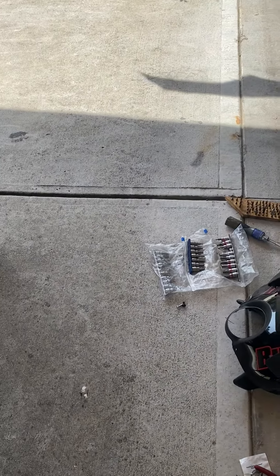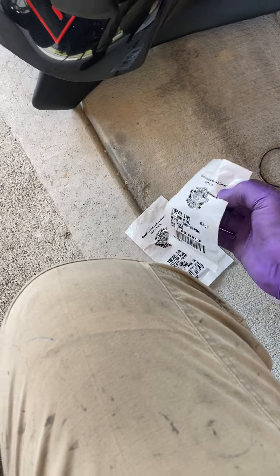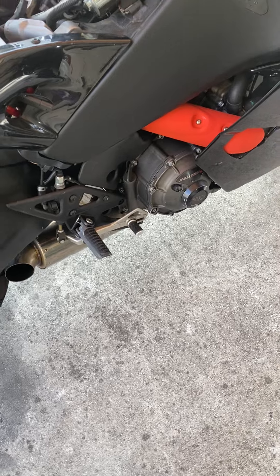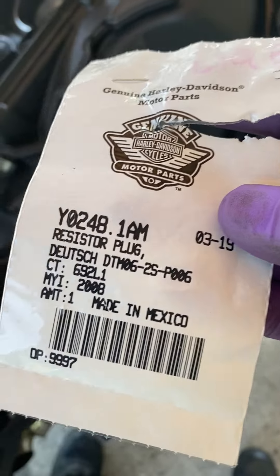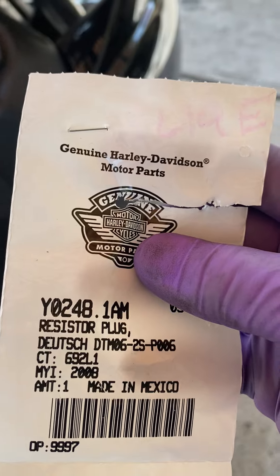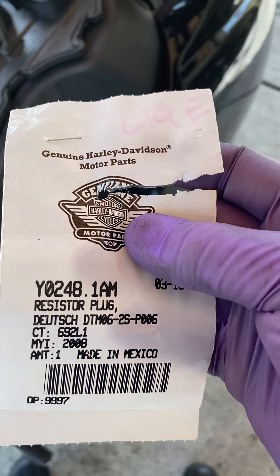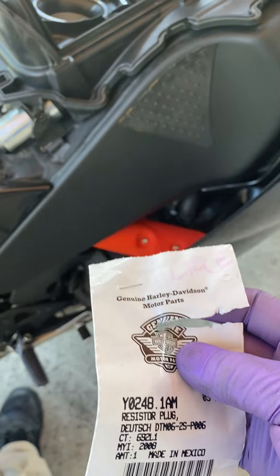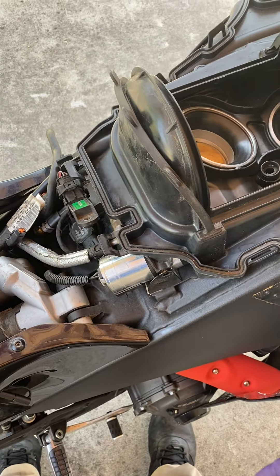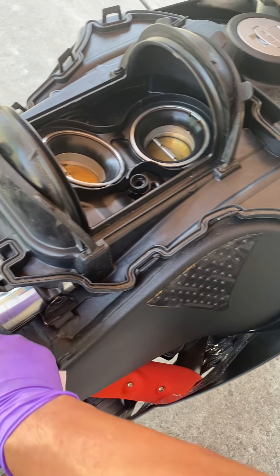I just wanted to share about a solenoid mod that I did for my 1125R and my 1125CR. All you've got to do is go to the Harley dealership — I went to St. Paul Harley-Davidson. Now you can obviously take off your seat, take off your airbox, and I figured I would just go ahead and do an air filter change or clean out while I was at it.